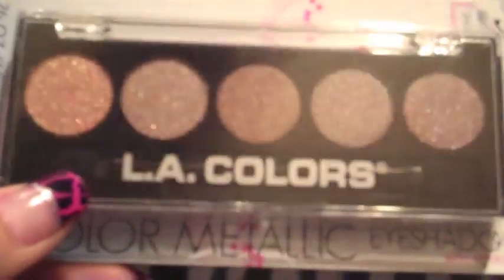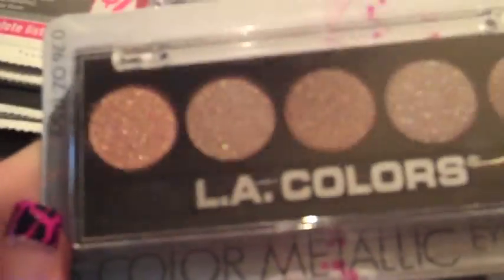I also stopped at Dollar General and got this LA Colors eyeshadow in Tea Time. Then I needed a new eyeliner brush — just the Elf one for right now. And I got another shadow brush, which believe it or not, with all the brushes I have, is my favorite one that I always grab — just a cheap little dollar one from Elf.